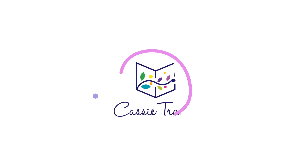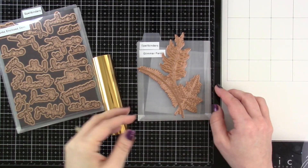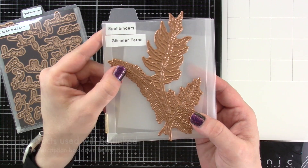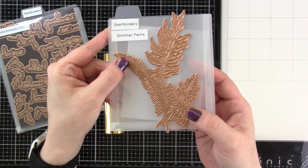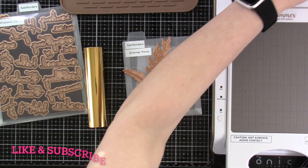Hi there friends, it's Cassie. Welcome back to my YouTube channel for another video. Today we're going to be playing with the Spellbinders new Glimmer Ferns plate. This is such a pretty plate and I'm just going to show you a very simple way to use it. Just imagine the color combos as we go through this.